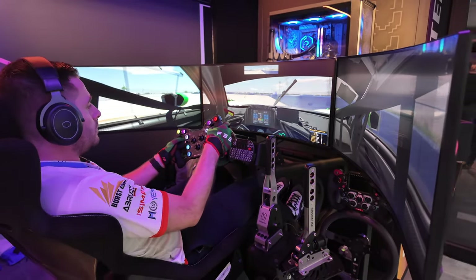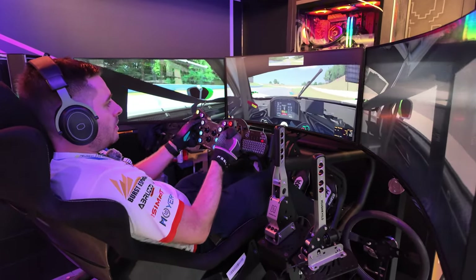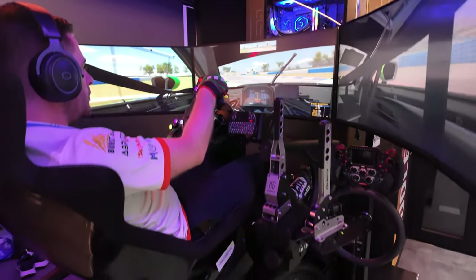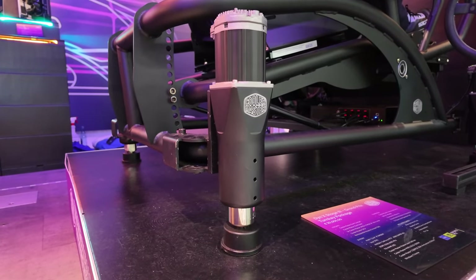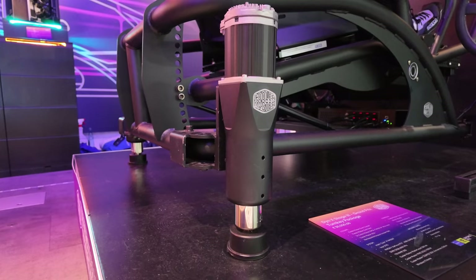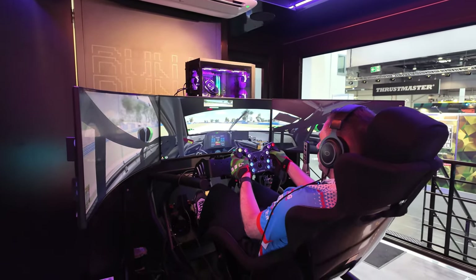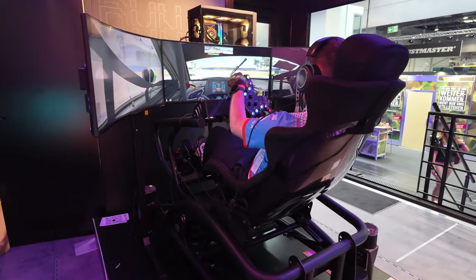Before checking out the equipment, we took a run on this rig — once at Road Atlanta and once at Sebring — especially Sebring, to see how the bumps are being transferred into the moving system of that rig. It was a pretty interesting experience. I could get going with the car straight away. The setup was good to drive, and what was really insane was that you felt both subtle and strong movements from the actuators. They didn't give you a huge punch or violent shaking — despite how it looks, the rig still felt sort of smooth.